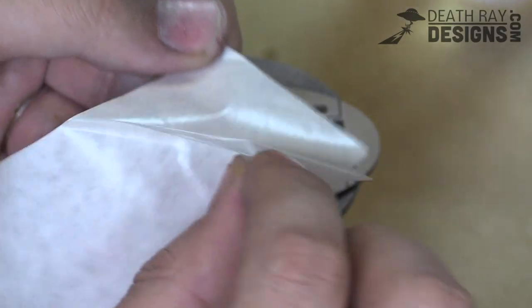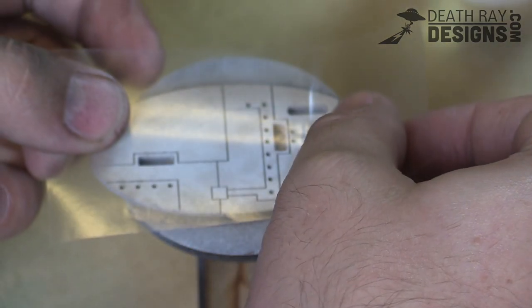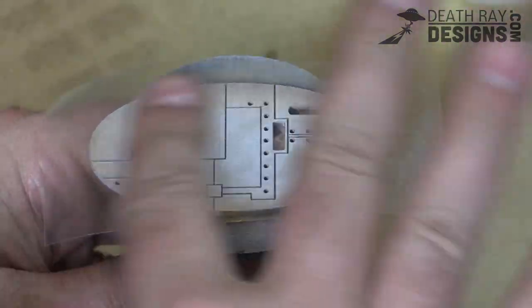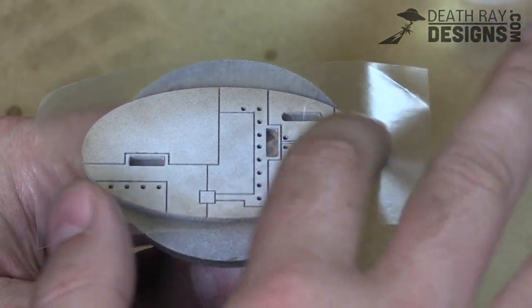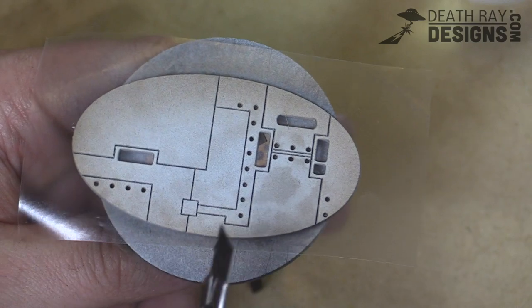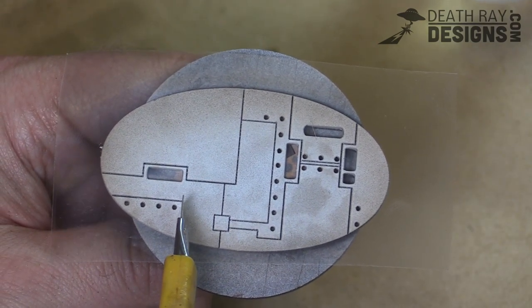Up next we're going to use some Frisket film. For those of you who haven't ever used Frisket film before, it's just a thin, transparent, sticky-backed film that you can use for masking — it's like one step up from masking tape. You can always use masking tape for this part of the process, but I like Frisket because you can see right through it and see right where the lines are.